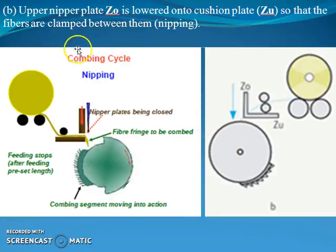The second step in the combing cycle is that upper nipper plate Z0 is lowered onto cushion plate ZU, so that the fibers are clamped between them. This particular cycle we are calling as nipping. You can analyze this from this particular diagram.